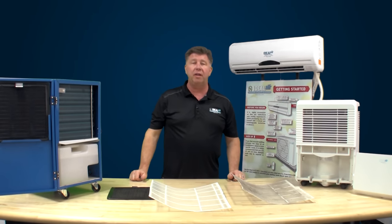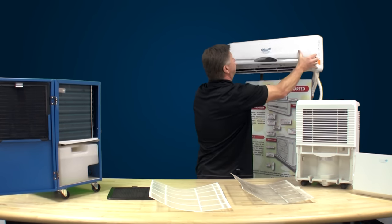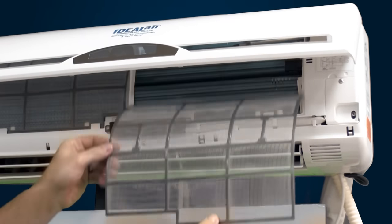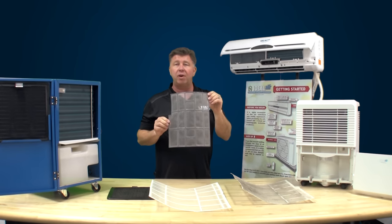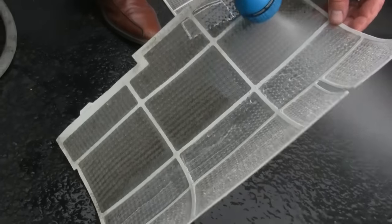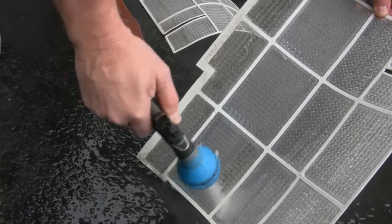Let me show you how easy it is to clean the filters on a mini split. Simply lift the face and slide the filter out. These are a permanent filter — no need to run to the hardware store and buy new filters. They can be blown out with air or washed with soap and water. Make sure they're dry before you reinstall them.